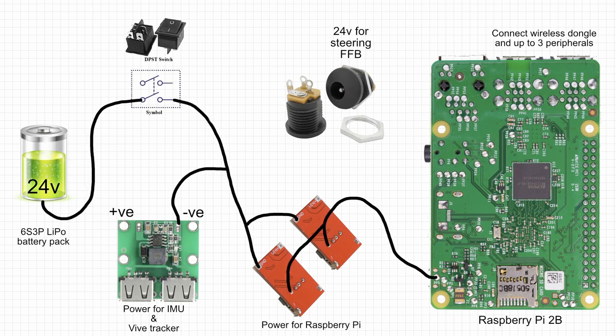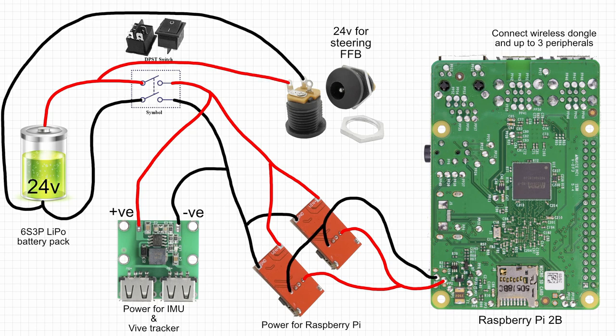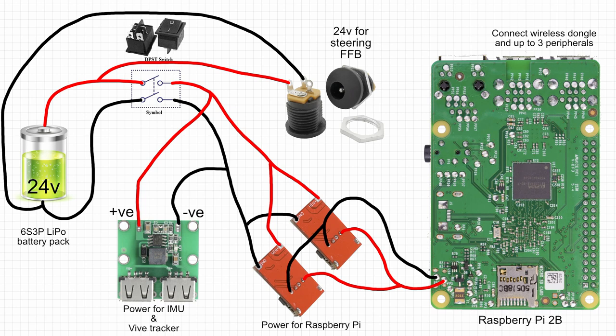Now you can see the negative wiring all the way through from the power pack to the Raspberry Pi, and now the positive. Then we have two options for connecting the 24 volt power. I ran mine directly to the battery, but if you like you can also connect it via the switch.